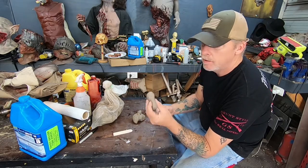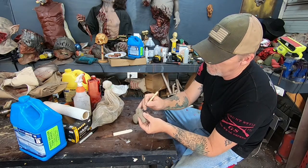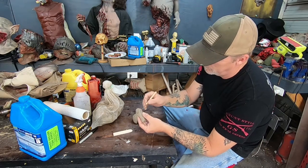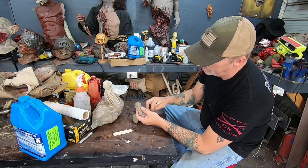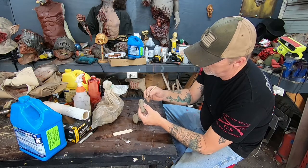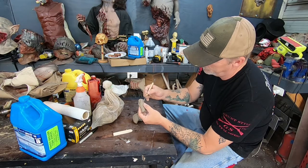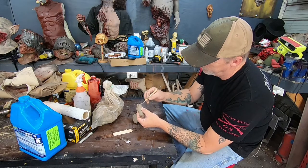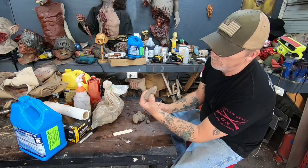You can stop right there and now you have a zombie toe, but we're going to take it a little step further. We're going to tear a chunk out of the side of this toe, because a lot of toes ain't always perfect. So we're just going to tear a chunk out of there just to give it a little bit of character. Yeah, I like it — big old sore in the toe.